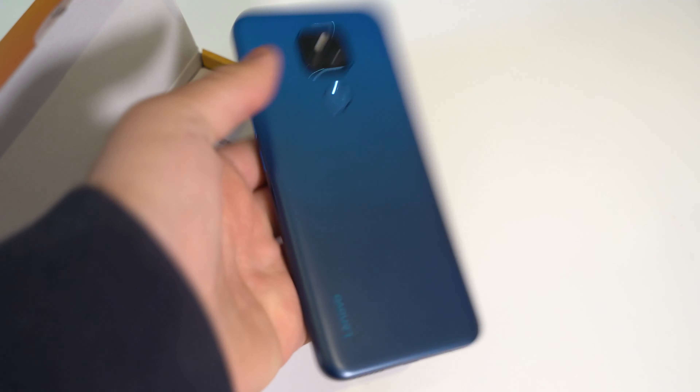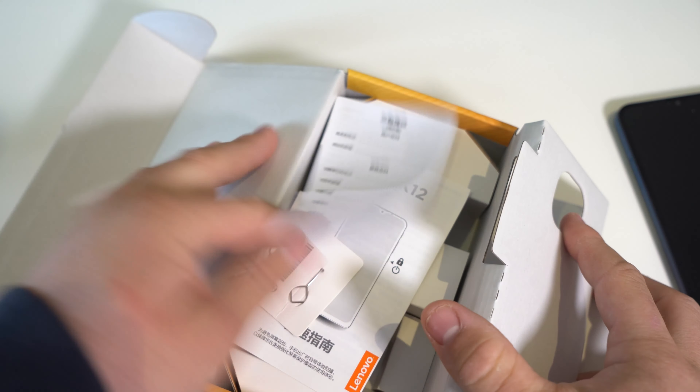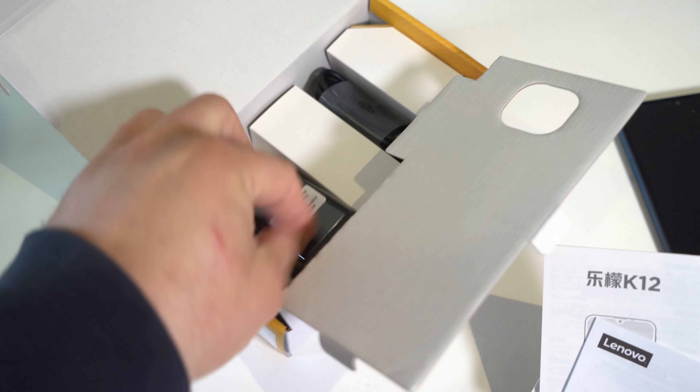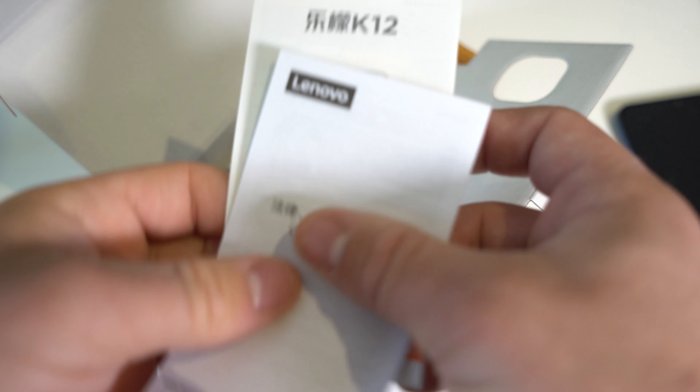It's plastic, but it feels like higher quality plastic compared to other phones out there. In the box you have a bunch of Chinese stuff. I'm guessing you got the Chinese version, so this won't work in my country. You need an adapter and a micro USB cable — which for this price, Type-C is what we should have gotten.